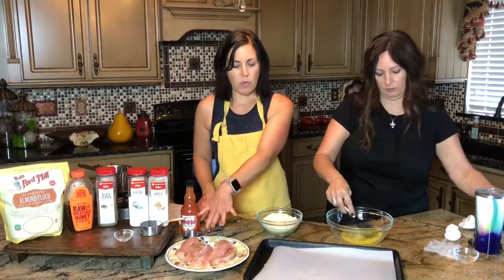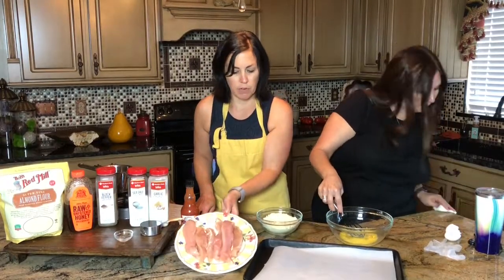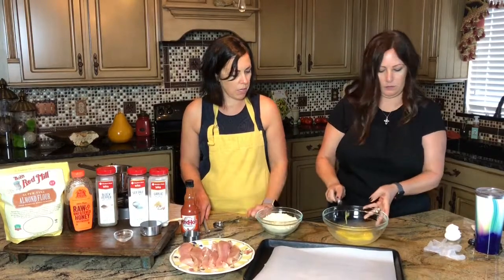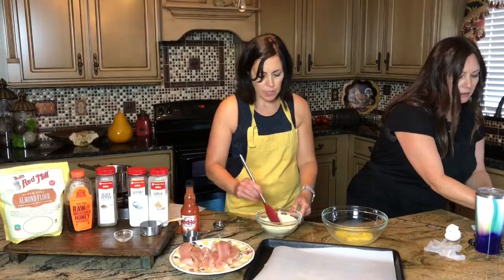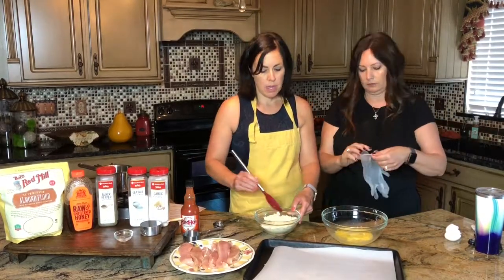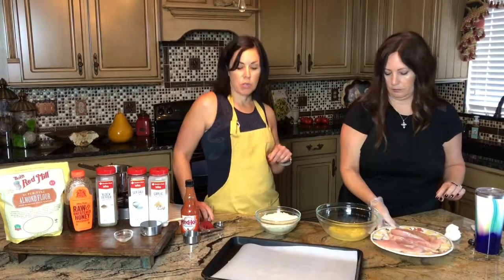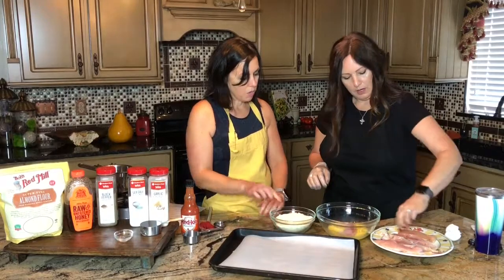We've got a pound of chicken that we just sliced into fingers — six different fingers here. What we're going to do is dip each one into the egg mixture and then into the almond flour, and put it on the pan. We'll have the recipe in the notes below, so be sure to subscribe on YouTube.